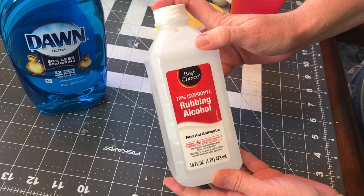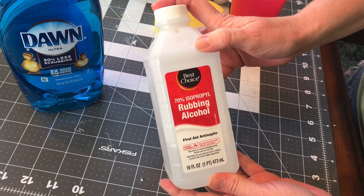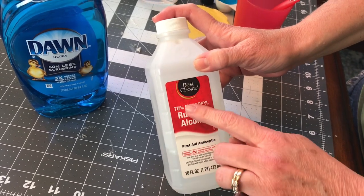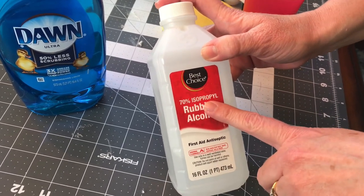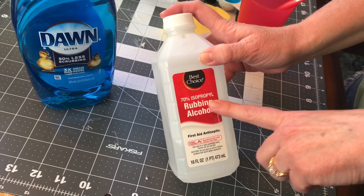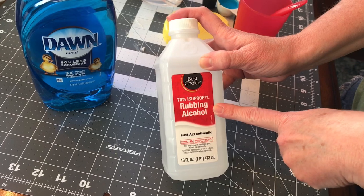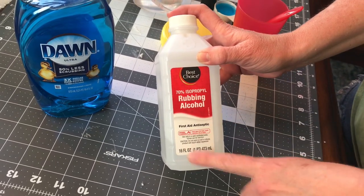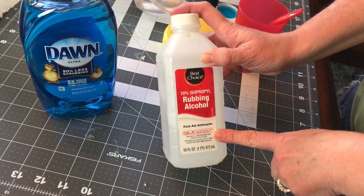It's also kind of hard to find rubbing alcohol right now, so if you can find it you'll want to get at least 70% or higher, preferably 99% if you can find it. But this is all that I have, so right now I'm using the 70% rubbing alcohol — it's just a first aid and antiseptic.